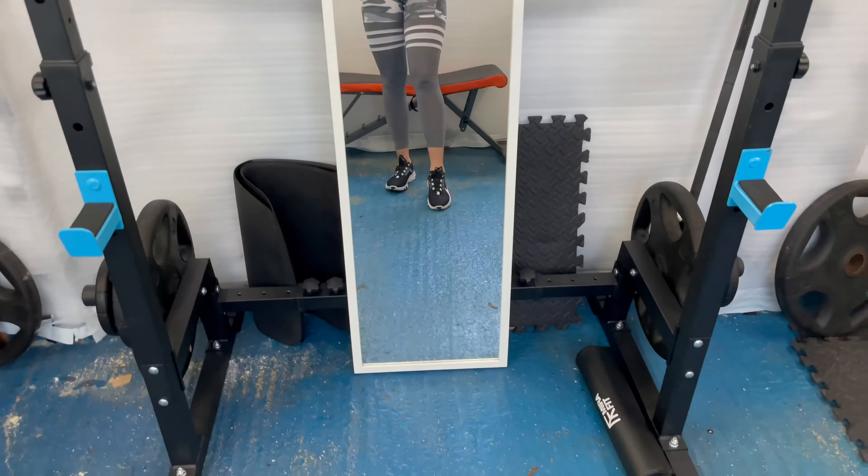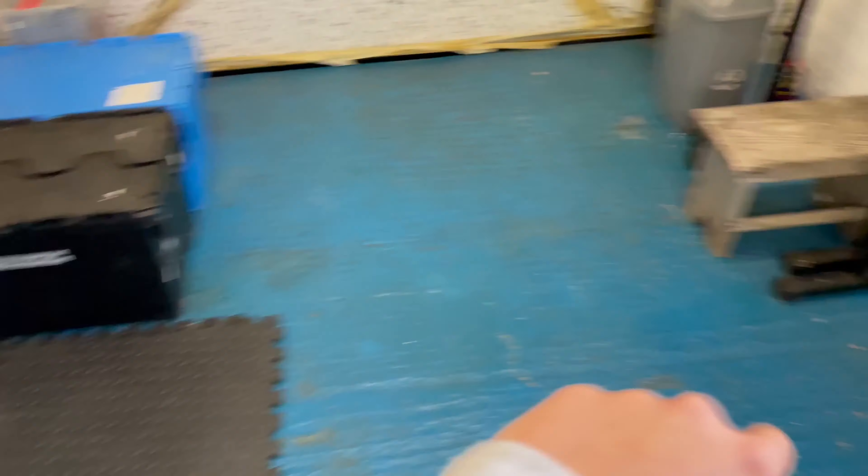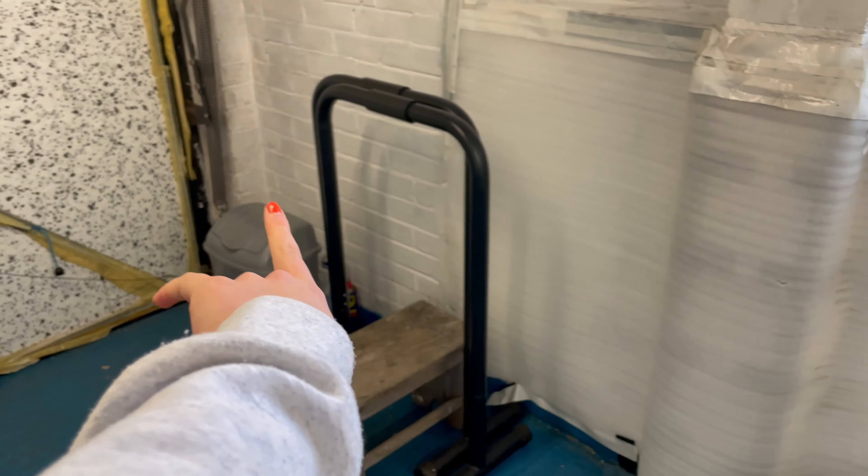Finally showing you guys the gym. So here we have the squat rack, plates, a mirror that usually gets moved about, the bar, more plates, a mat, another mat — I'll put plates on top of them — another mat, dip bars, and a bin.